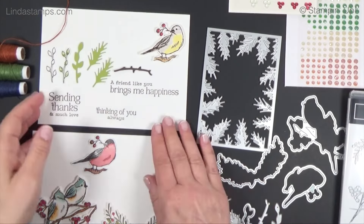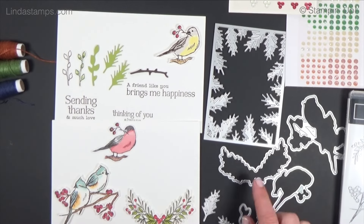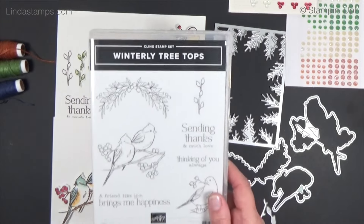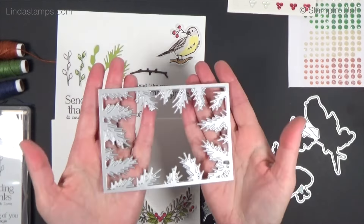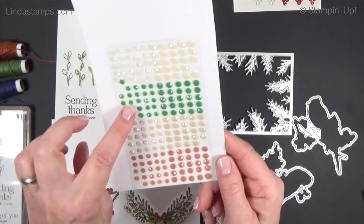If you want to, you can stamp and cut out all these birds, but the dies also match the designer paper. So if you end up getting this bundle, make sure you get the designer paper too. One of the special things about the die set is this frame — I'll be using that next week. There are embellishments in pecan, basic beige, creamy ivory, and garden green.